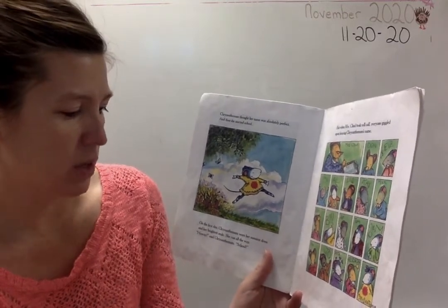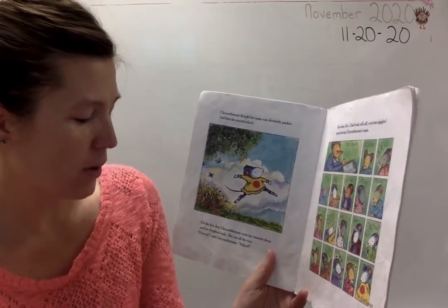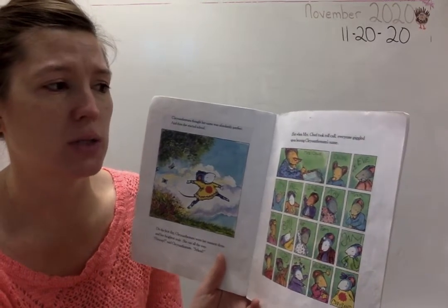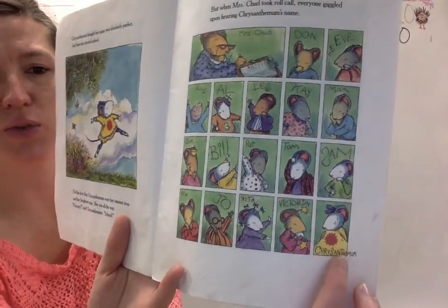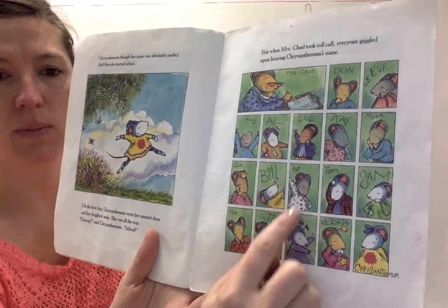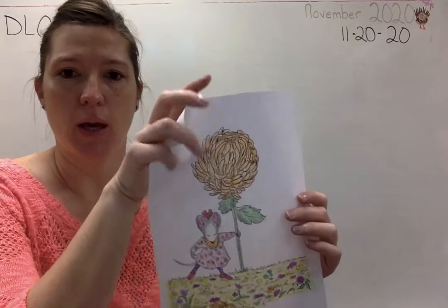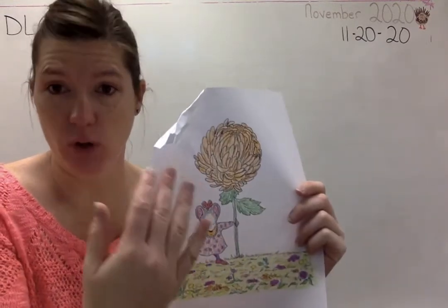On the first day, Chrysanthemum wore her sunniest dress and her brightest smile. She ran all the way. 'Hooray,' said Chrysanthemum. 'School!' But when Mrs. Chud took roll call, everyone giggled upon hearing Chrysanthemum's name. Look — her name is down here. Does it fit on the picture? They're giggling at her name. Is that nice when someone giggles at your name? So get your paper and put a crinkle in it — about like that. And leave it crinkled.